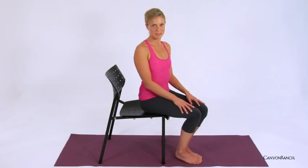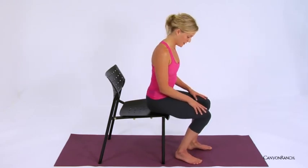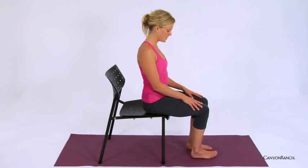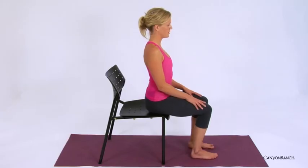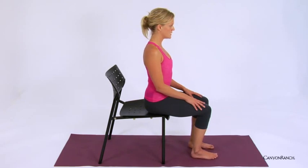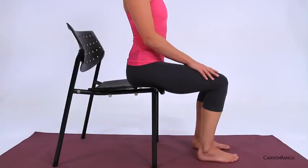This sequence is great for anybody that spends an extended period of time either seated or traveling. Allow yourself to come into a comfortable seated position, feet hip distance apart, and begin to grow tall through the crown of the head. Allow yourself to take a deep inhalation and exhale with a gentle sigh.